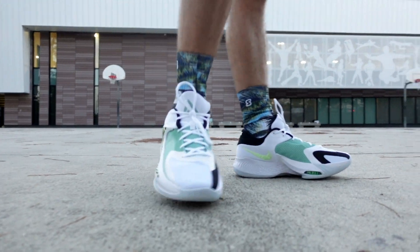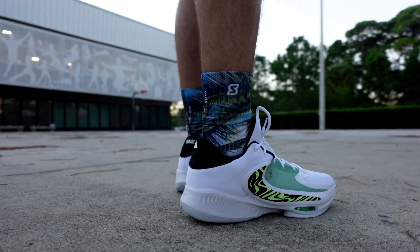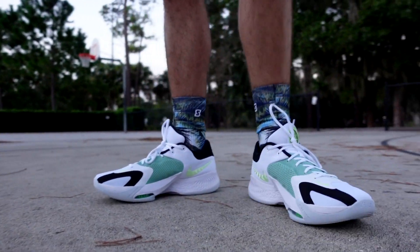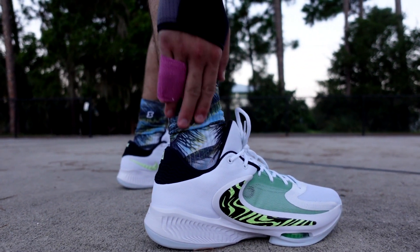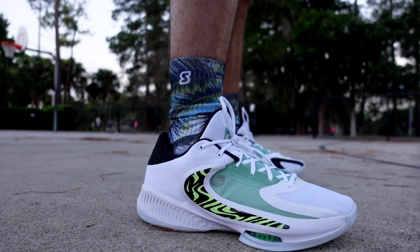It doesn't look necessarily like — I don't want to say it doesn't look like a basketball shoe. But what it does look like is we got some Palm Tree socks on today, so let's come up here and check these bad boys out. The Palm Tree theme — these are super clean. I think they go good with the shoe too. That's why I picked them out.